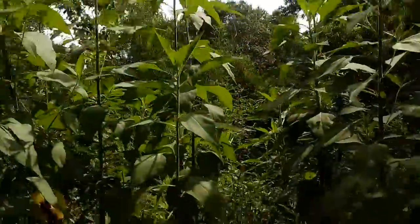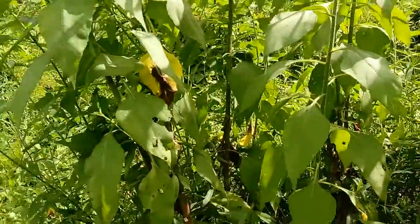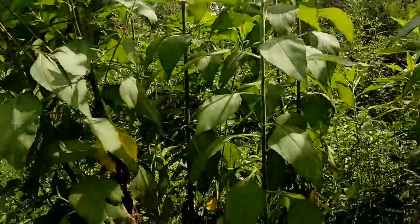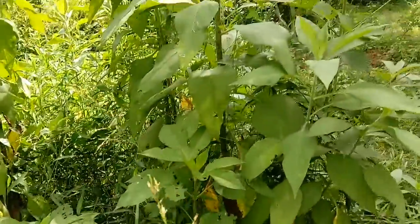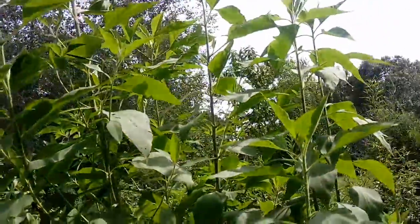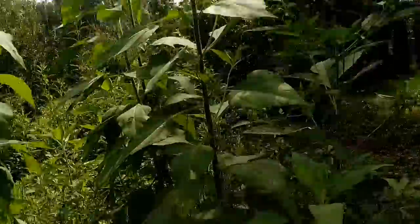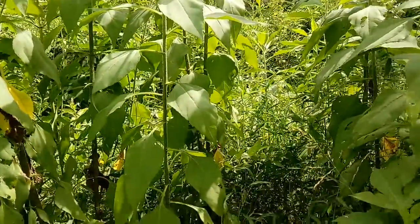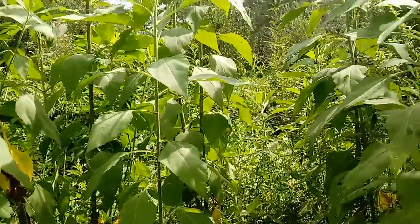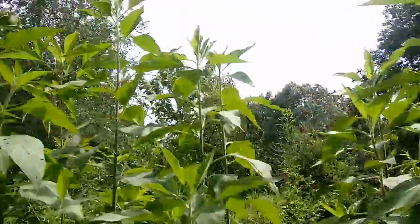Jerusalem artichokes are an American sunflower type that makes an edible tuber. Once you plant them you can forget about them. They'll need water when they're getting established, but once established they thrive on the stored tuber. The time to harvest them is when they die back, and you can dig them up all winter long whenever you want some.